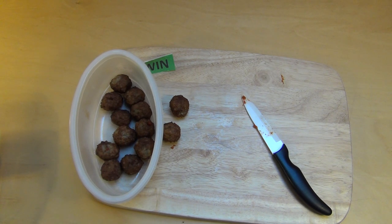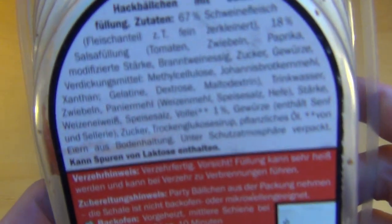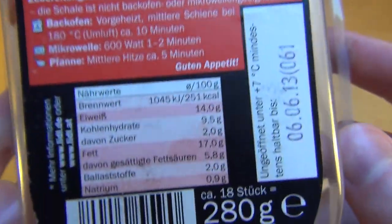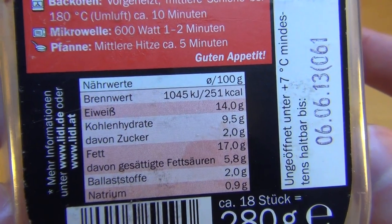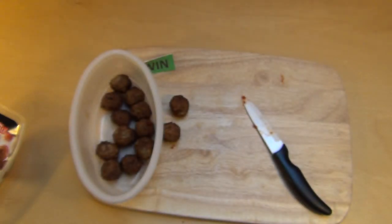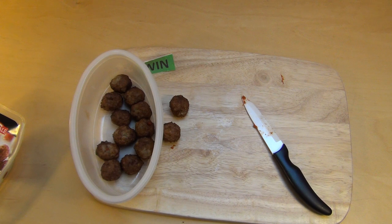Alles in Ordnung - nochmal die Zutaten. Ein bisschen salzig vielleicht - das ganze steht jetzt leider nicht da wie viel Salz. Ich hab das probiert - wie hat es euch geschmeckt? Danke, dass ihr zugesehen habt. Alles in Ordnung.